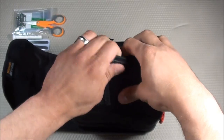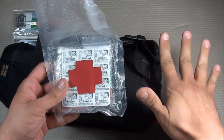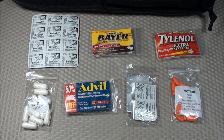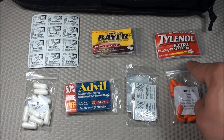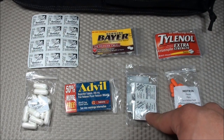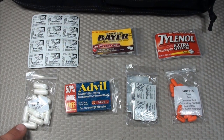Moving on to the Pharmacy section, stored in a little bag labeled 'Pharmacy' with a medical decal. I don't carry prescription medications like blood pressure meds or antibiotics here — those will be in an add-on module covered in a separate video. The majority of these items are painkillers: Motrin, extra-strength Tylenol, Bayer Aspirin, and Advil — around 20 of each. For anti-diarrhea I have Imodium AD, plus 10 L-Lysine pills for cold sores and 12 Benadryl tablets for allergies.